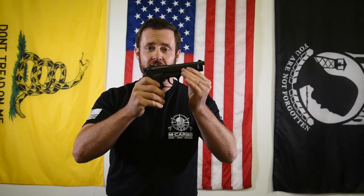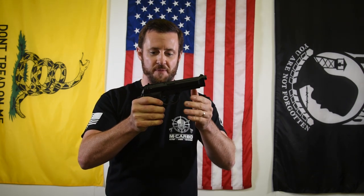Hey MCarbo Brothers, I'm Chris Nelson, President of MCarbo. Really excited to introduce the new Beretta 92FS, 92-96 series or M9 trigger spring kit for a great, fantastic, classic Beretta pistol. I actually had one of these issued to me when I was in the Army. They're great — love-hate relationship. One thing I didn't like was that really heavy trigger pull, that's for dang sure.